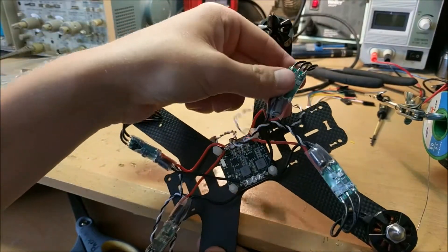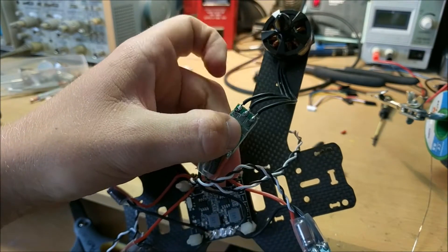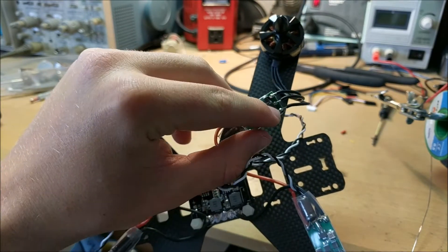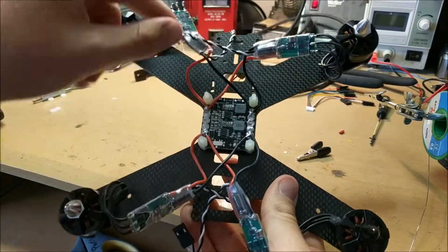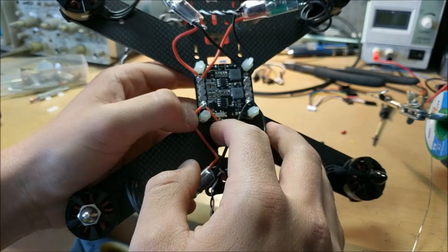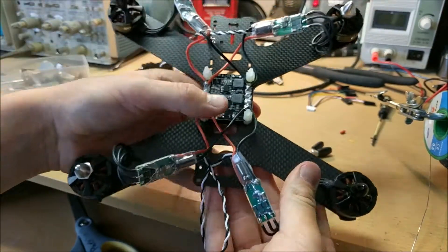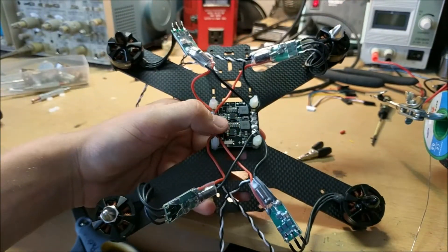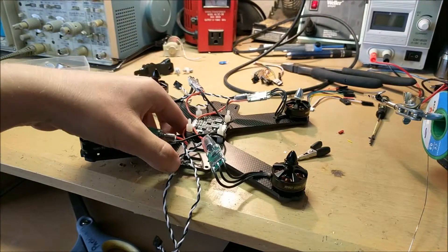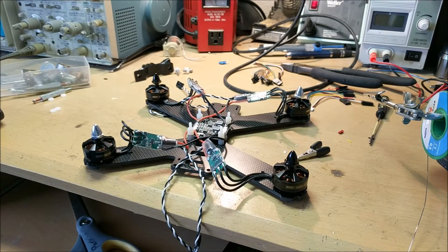I've desoldered the old wires from the ESC and re-soldered new wires that go directly to the motor, removing the need for extra heat shrink tubing. I also cut off some of the heat shrink tubing around the ESC, then attached the ESC wires to the corresponding pads on the power distribution board — positives to the positive pad, negatives to the negative pad. All the ESCs are now wired up and zip-tied in place. Next we just need to add the flight controller.